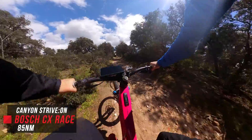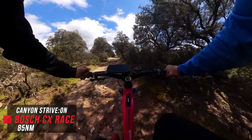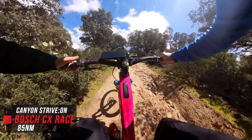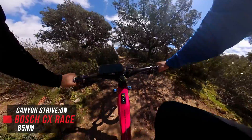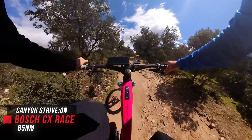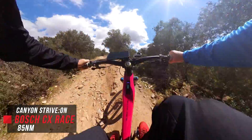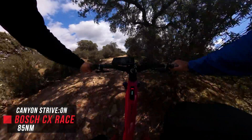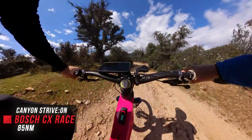And lucky last, my custom Canyon Strive with the Bosch Race motor — motor is off. The Bosch has four assist modes. Let's go into the first… up to second… now third… and the fourth, which is Race mode. And now back down.